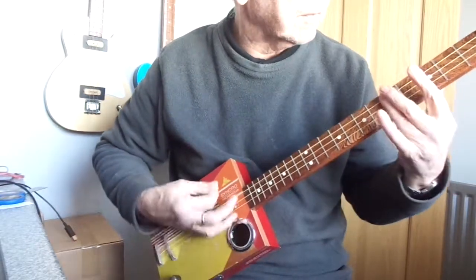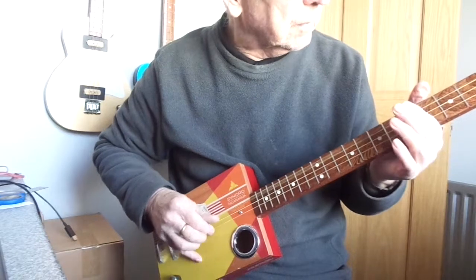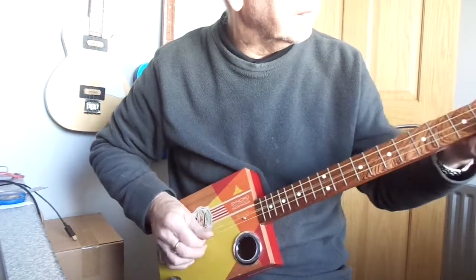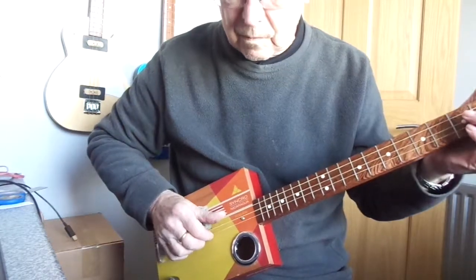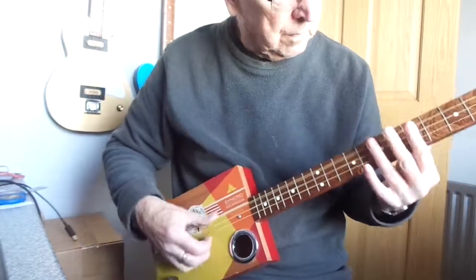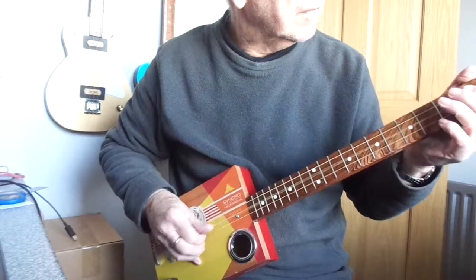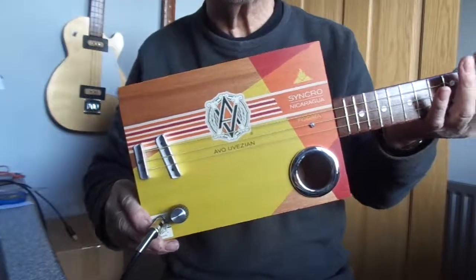Thank you. There you go, that's the yellow Evo Vezion. Hope you like it and thanks for looking.